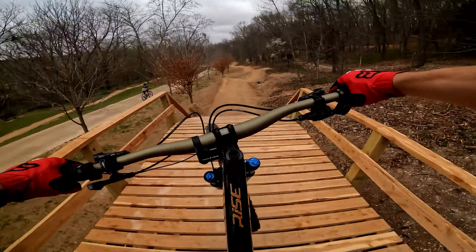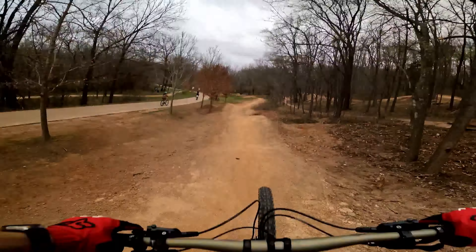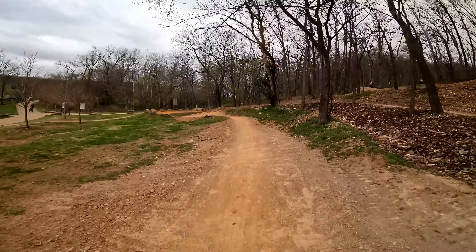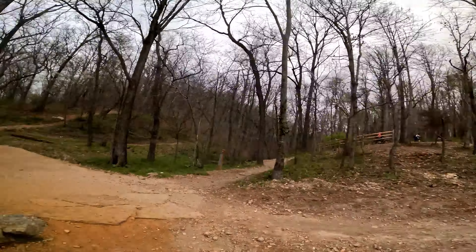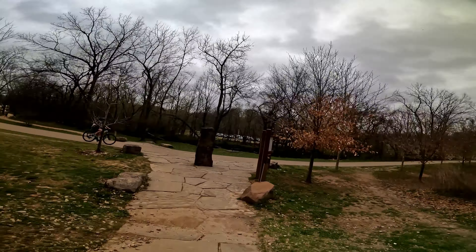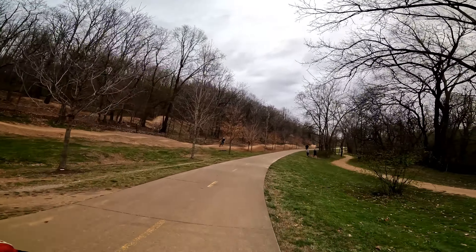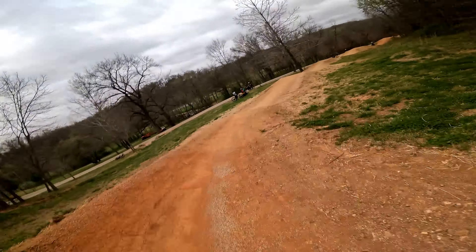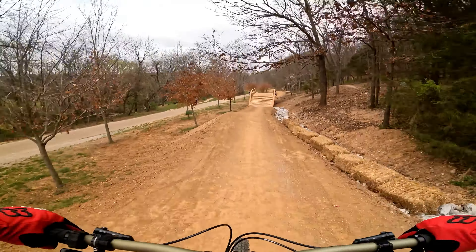I like it, I like it — very smooth, no massive lips. It's a little pedaly here, but that's okay, that's why we get the hang of it first before we hit it for real. There are no lippy lips, which is really the reason why you need to pre-ride — because if you get on one of those you may go over the handlebars on your first try. So you've got to take it easy.